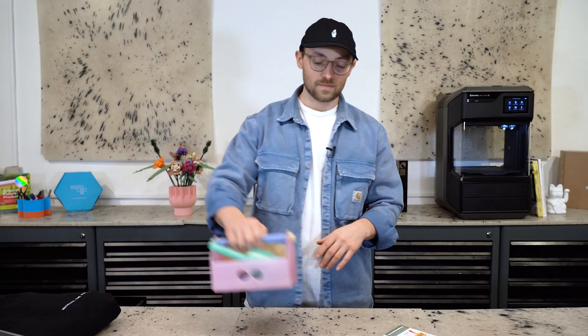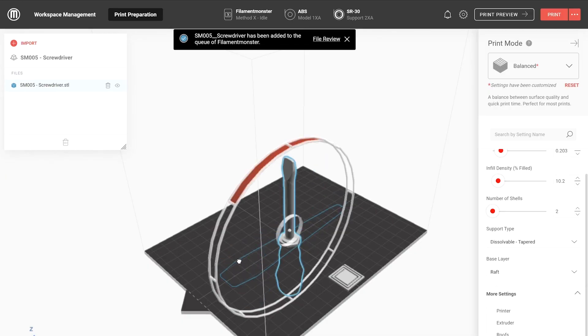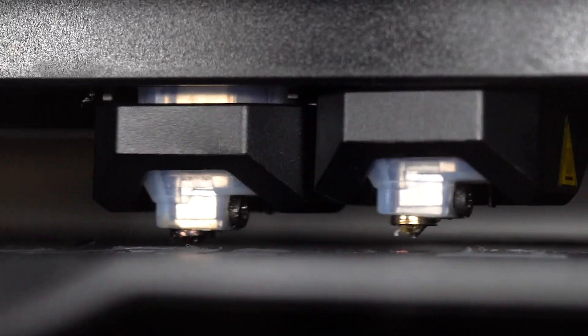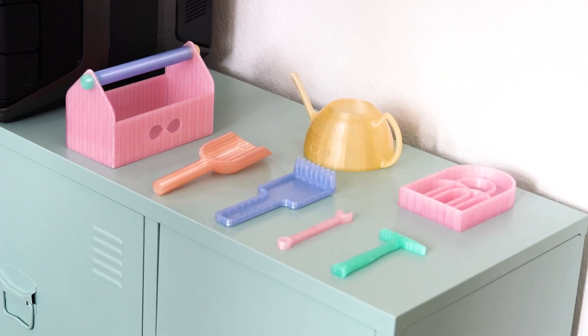If you're looking for an epic parent-child project or some kind of last-minute birthday present for your niece or nephew — if you're more the bad uncle type — don't bother, we got you covered. Say hello to the Print and Play Construction Company. In collaboration with the German DIY magazine Selbermachen, we have put together a collection of eight really cool 3D printable toys for kids, made up of gardening and mechanical tools for the next generation of little construction workers. So let's check it out.